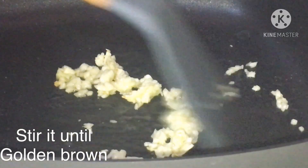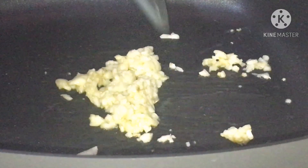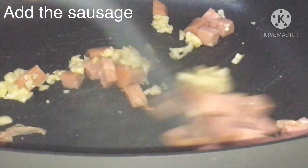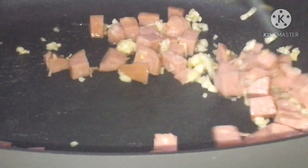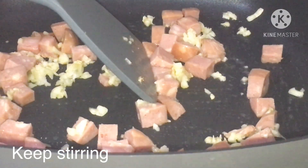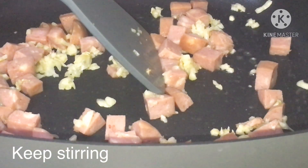Let's add salt to the tomato. I'm going to add the sausage. Let's go.